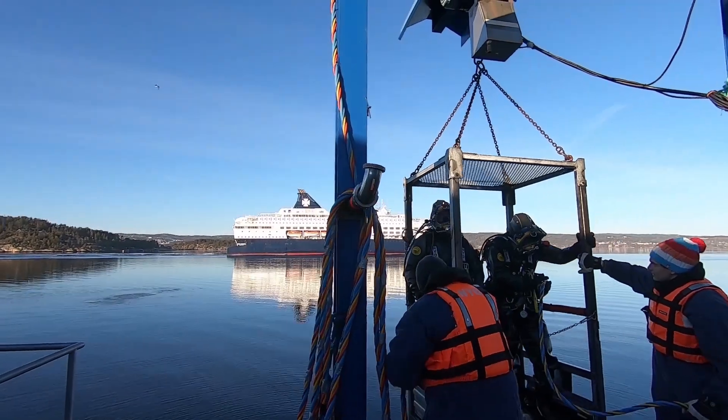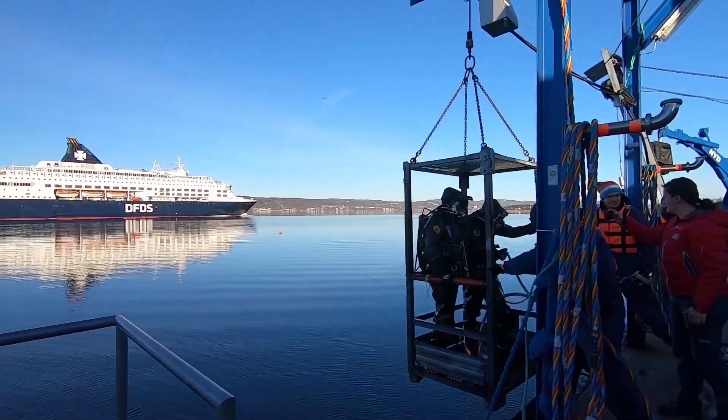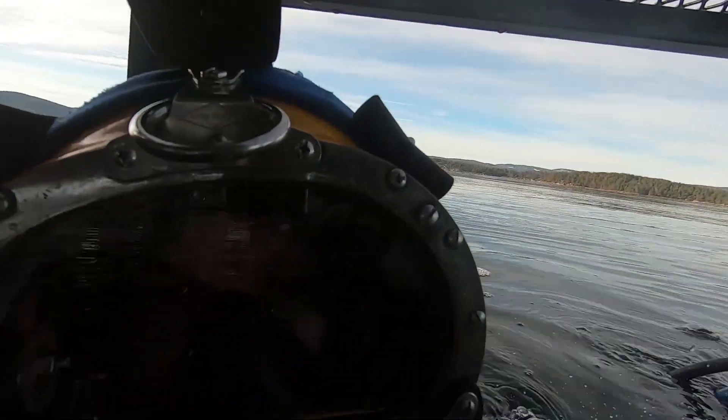It seems like we have a really, really big traffic of ferries. Going down.